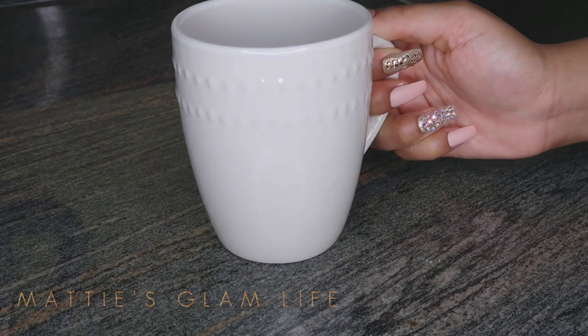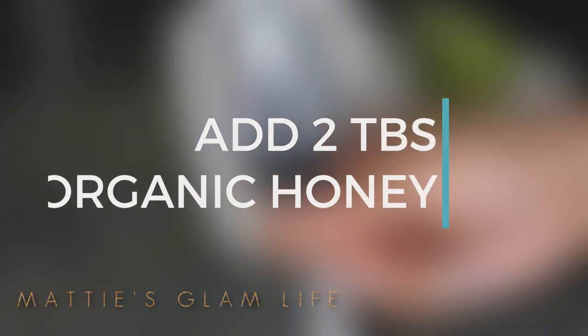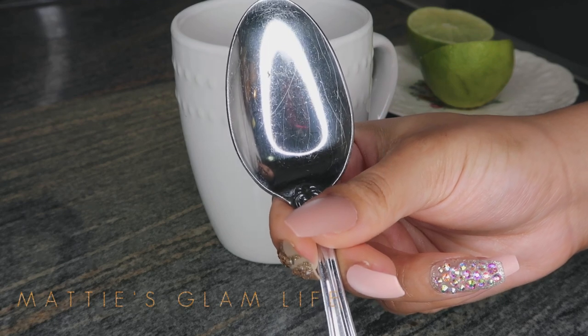My water is nice and warm, and I am now going to add in my organic honey — two tablespoons of organic honey. If you find yourselves interested in anything mentioned in this video, all the ingredients used will be listed down below as well as the exact measurements. I'm going to mix this into my warm water, and that warm water is going to help it dissolve nicely.